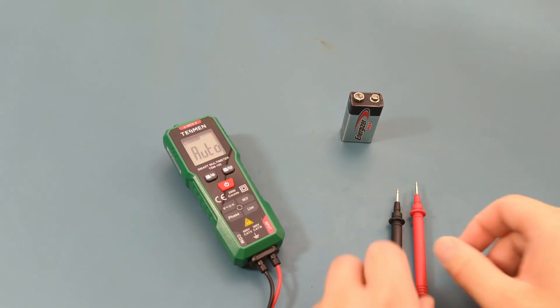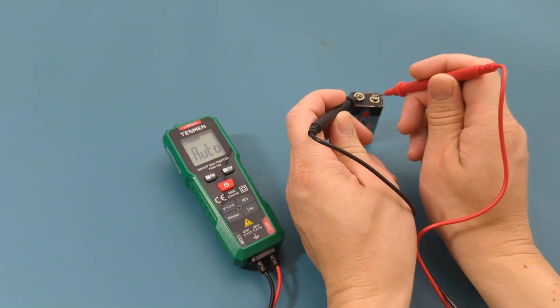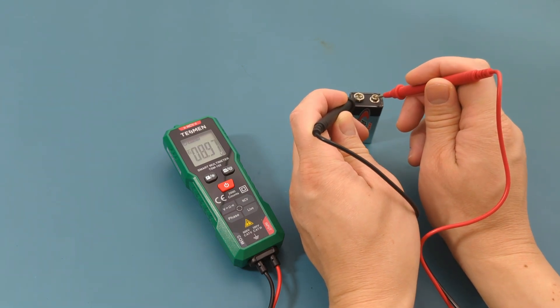It's time to put this multimeter to the test. Since the multimeter defaults to auto mode, I don't need to set it to DC voltage measurement. Let's test the voltage of this 9-volt battery. Touch the probes to the battery terminals. The reading shows around 9 volts.